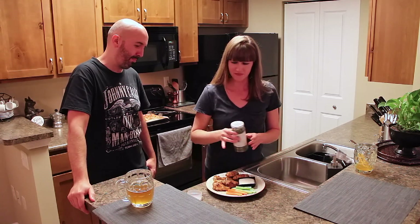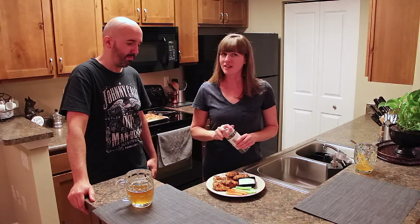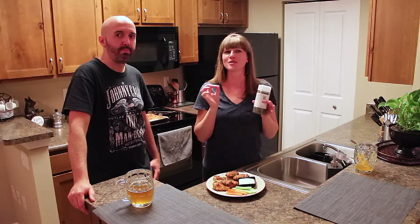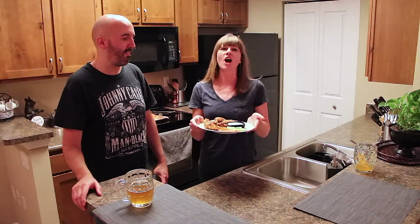Yummy! They're a little bit spicy because we put red pepper in there, so just take caution — that first bite is going to really hit you. In today's episode of Crazy Delicious Cooking, we made Parmesan garlic baked chicken wings. These are divine — we've had them before, we've made them again, and we hope that you'll make them following the recipe down below. See you next time! Bye!